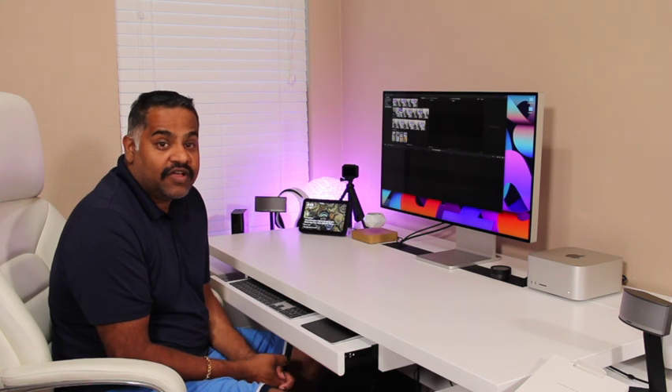Please continue watching my videos. I just started, and if you can support, that would be great. Please like and subscribe. I'm going to upload more videos coming soon. Thank you for watching.